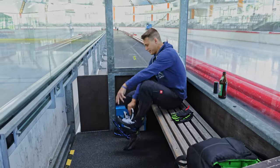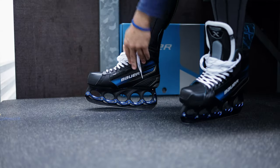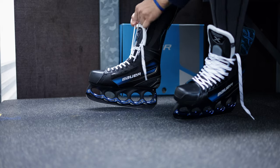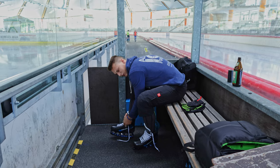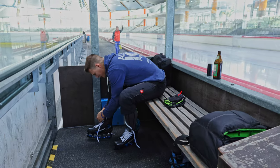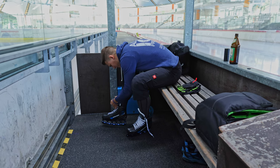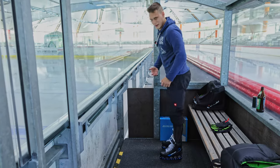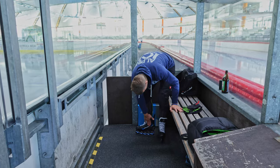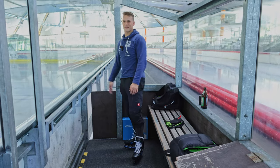Alright, let's put on the Bauer X. First feel: tight in the forefoot area — not just because it's a Vapor, but also because T-Blade sent me this skate in regular width (R), not the EE I need. There is some pressure in the forefoot area, but it's not too bad. The heel area fits perfectly, with just some small pressure points. I can lace it tighter than with the Bauer Vapor Select. The laces are also better quality than what Bauer usually includes. When putting body weight on it, the regular width is definitely noticeable, but let's put the skate on the ice.